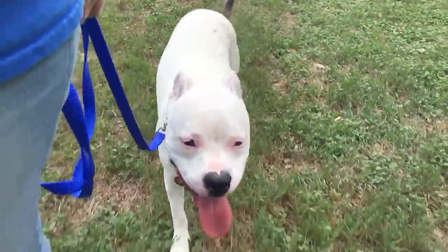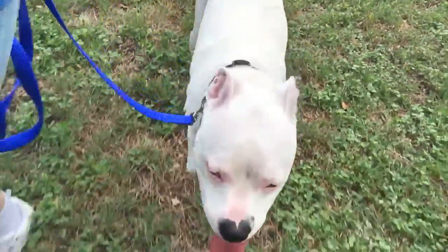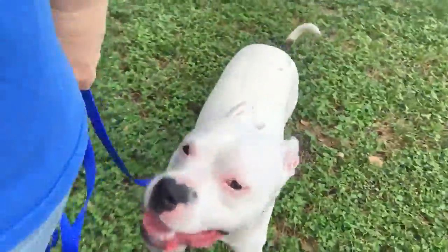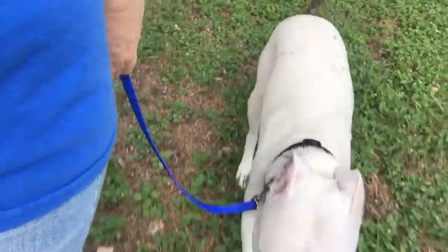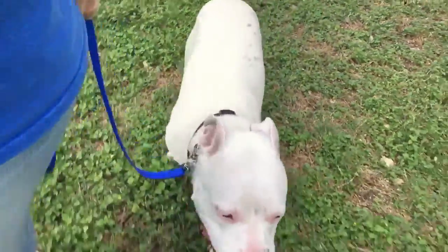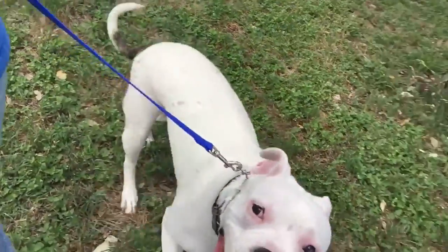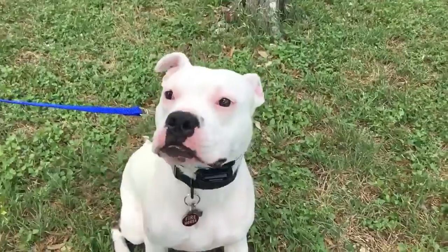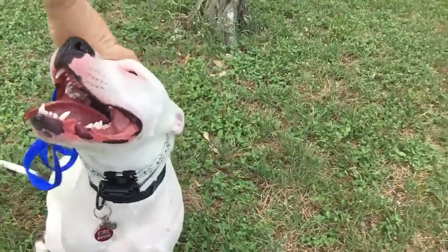So this is Davidson — hello! Day one, we're going in circles, we're walking around the trees. He's on a loose leash right now, he's following my lead and he's doing really well. I am asking him to sit when we stop. Good boy — yes, that's a good boy buddy!